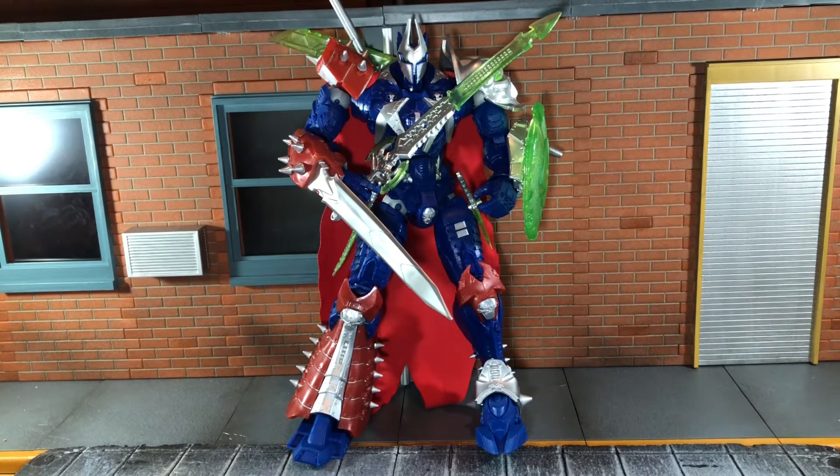Spawn is always going to be overkill on the weapons, so definitely pick this up if you see it. There is also a signed version coming out soon — it is also a Target exclusive, but I'm not sure if it's sold out. It keeps coming in and out of stock, so if that's a version you'd be interested in, definitely keep an eye out. That's my review — if you like it, be sure to hit the like button and subscribe to my channel. Thanks for watching.